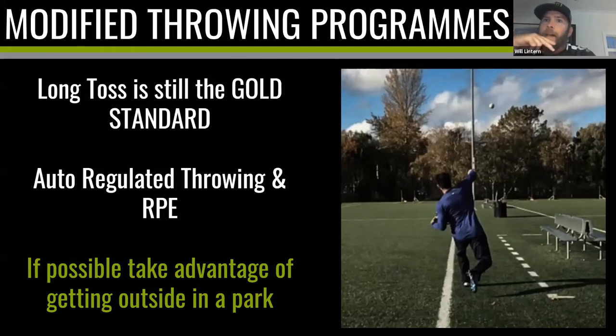We don't stand in center field and throw the ball as high as possible to the cutoff man — we try to get it hard and flat. But if we only ever practice that, we're not training a robust arm tolerant to different stresses and workloads. Long toss is also a way to manage auto-regulated throwing and RPE — rate of perceived exertion. Auto-regulated throwing means you are in control: if your arm feels great, throw harder and further that day; if it's a little sore, take your foot off the pedal. You are in charge — you know your arm better than anyone else.